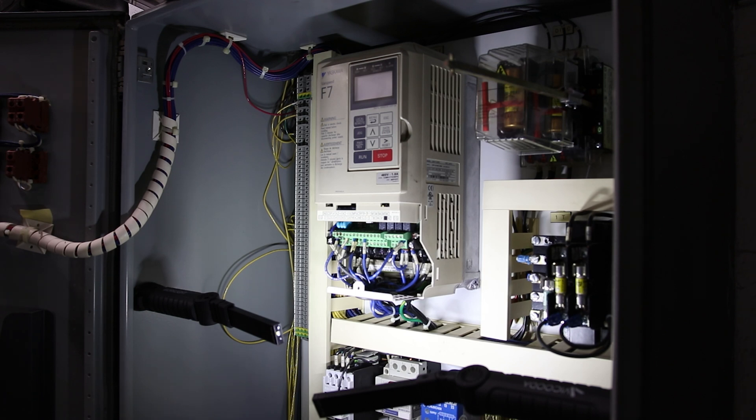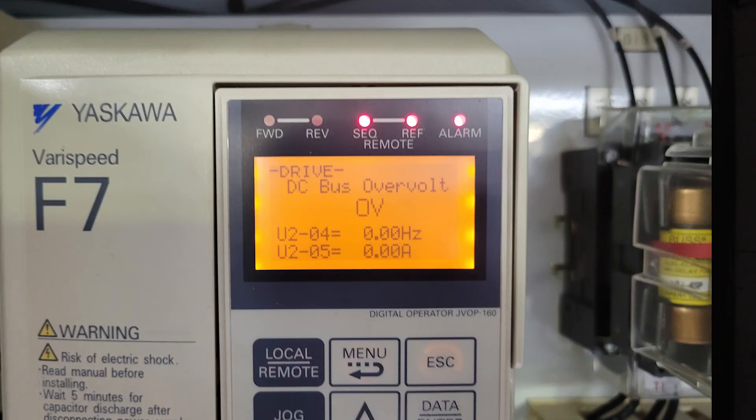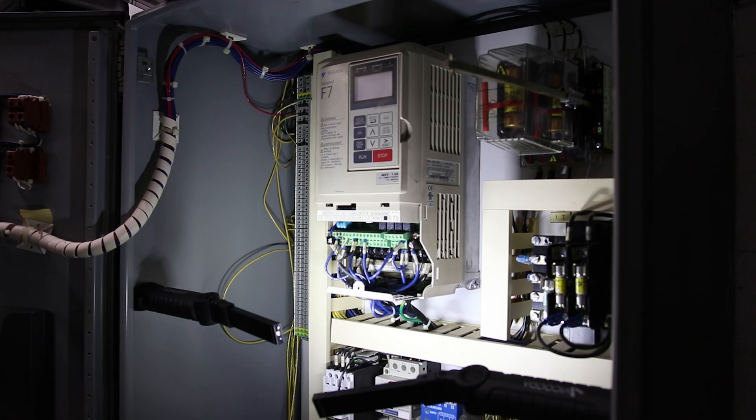Today we're replacing a Skawa Verispeed F7. The reason we're replacing this is because we had a DC bus overvoltage and now we cannot get the conveyor to run.